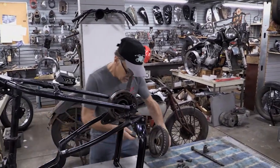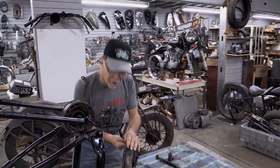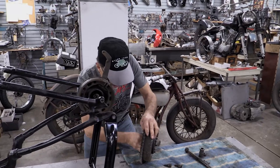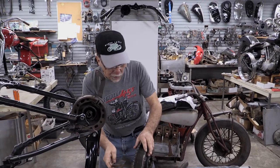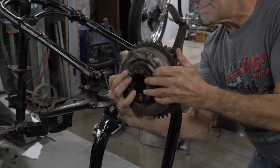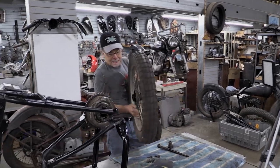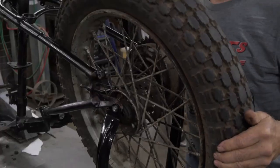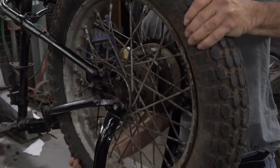Nothing really rocket science about taking a basket case bike and putting it back together. Everything does not have to be perfect. What I'm doing right now is just sanding a little bit the inside of the brake drum. It's pretty rare to find a brake drum that's actually that good on the inside. With the brake drum on, I'm going to get this back wheel on it — with the back wheel on, I'll have a little ballast when I put the front end on.